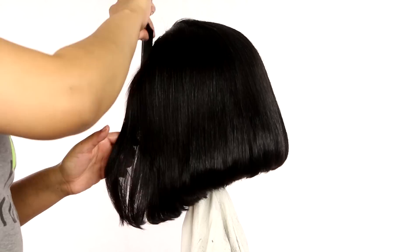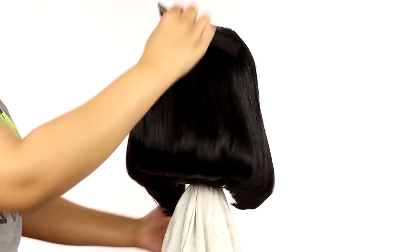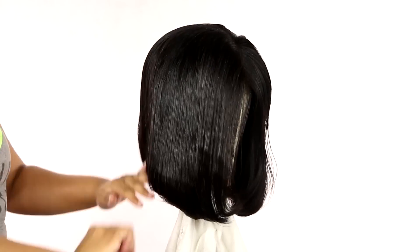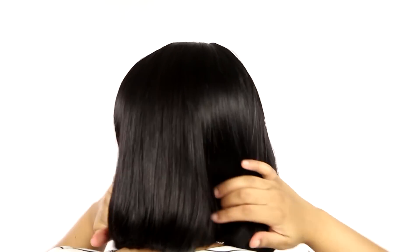I put some oil in it and combed through so the hair can be shiny and lustrous. This bob looks so good — you would think a professional did it, but I'm not a professional. This is what the bob looks like on me. It's so shiny, so soft, so thick — she's looking real cute. She sits on my head real snug. This is what the back looks like — it just looks so good.